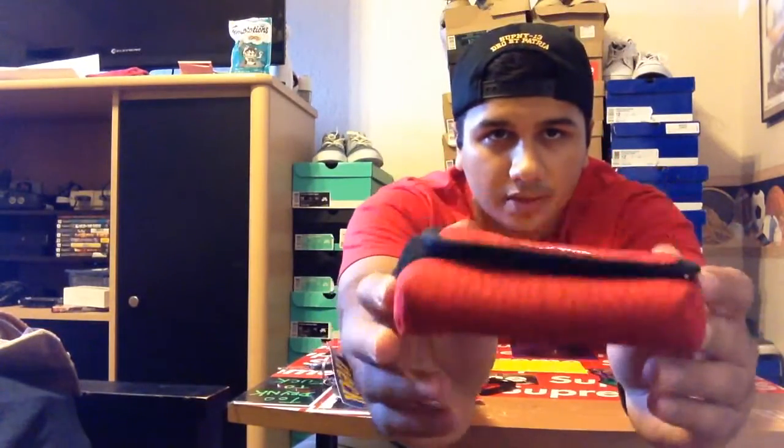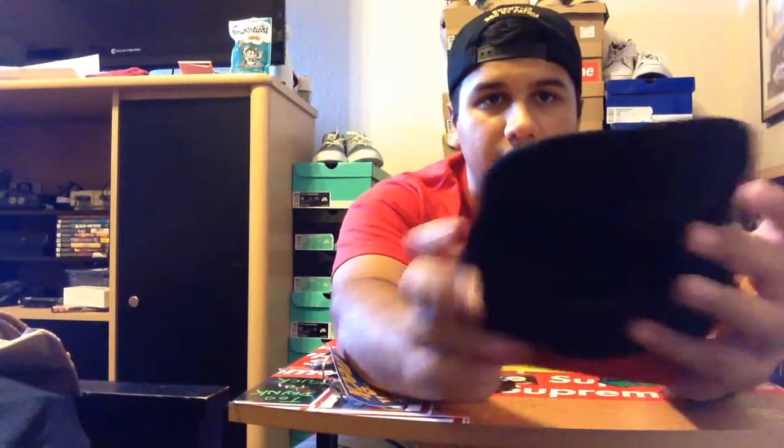It has the croc print all over. Nice big compartment — I'll put all my cards and stuff in there.